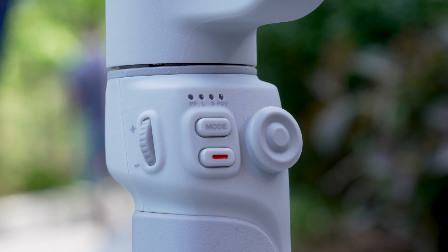On the bottom of the gimbal is a 1/4-inch thread, which you can use to attach the small tripod legs to the bottom — just like so. Then you can set the gimbal on a flat surface, attach your phone, or just let it sit there.